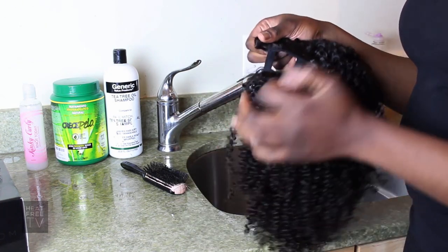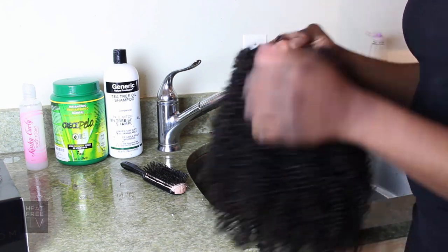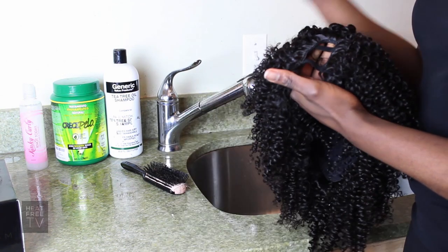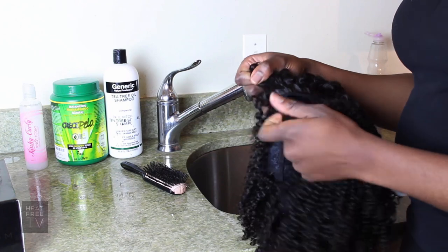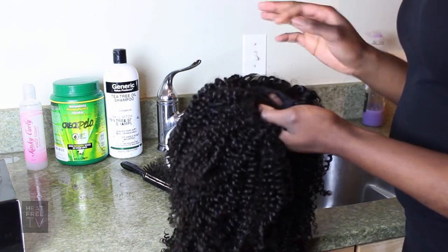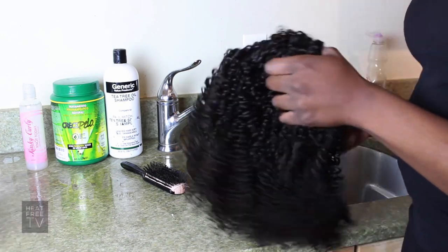You'll also see that there are two elastic bands on the wig. These are optional — they help keep the U from opening wide if you want it closed tightly together. You can also cut them off if you prefer. I'm going to cut these off prior to washing.